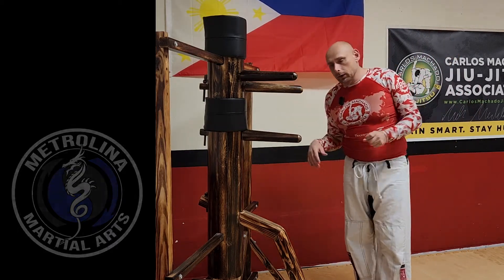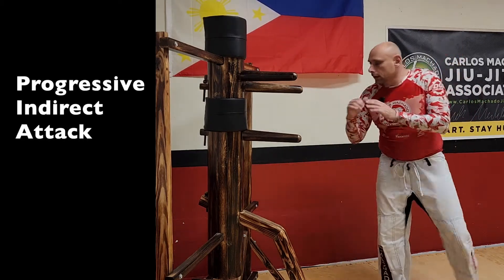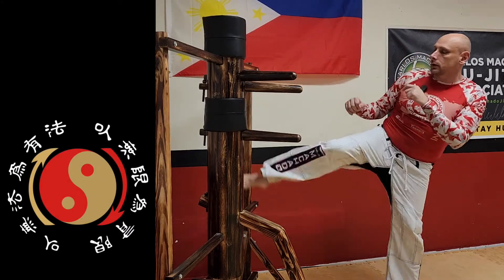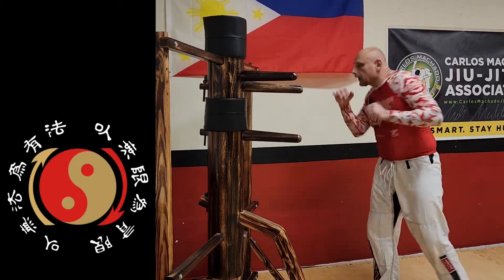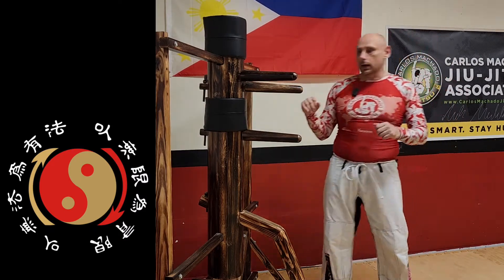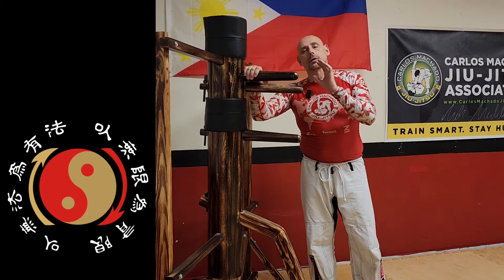Let's recap them quickly. Progressive indirect attack: fake high, low kick; fake low, high, low kick; fake high, low, high, low kick; fake the rear hand, low kick; fake the rear kick, and low kick. And that is your progressive indirect attack basics.